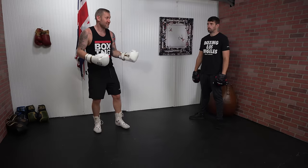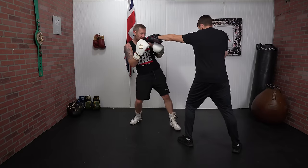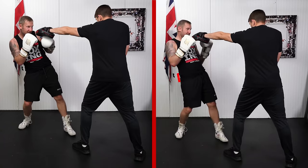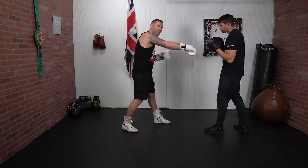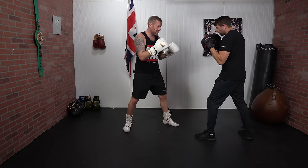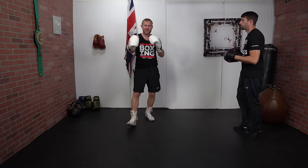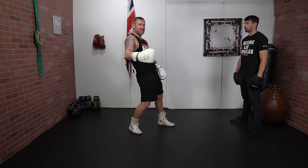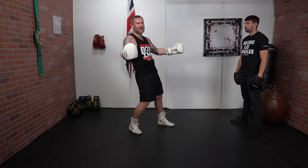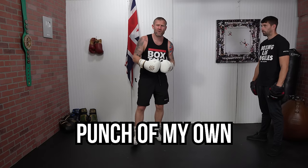First and foremost, the punch doesn't hit you — that's what matters. When you're practicing it, you want to practice it this way. See the difference: when I'm square on, I'm not in a good position to come back. But if I'm here like this, I'm in position to blast counter punches. The key difference is putting my weight to the back foot rather than putting the stress on my back. With weight on the back foot, I can fire back with a big solid punch.